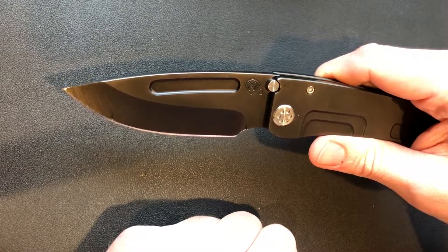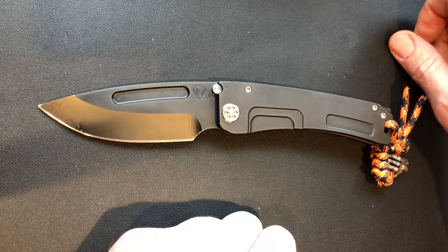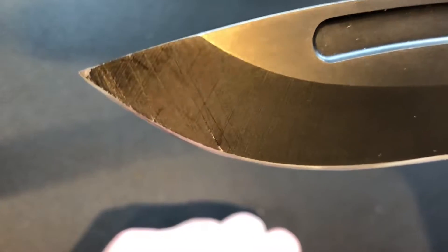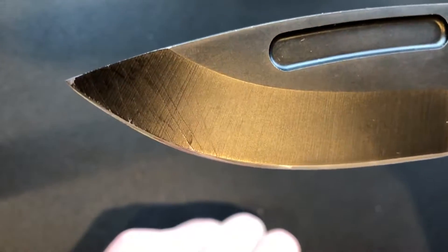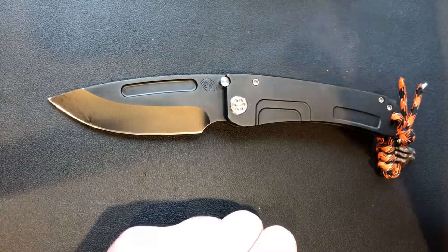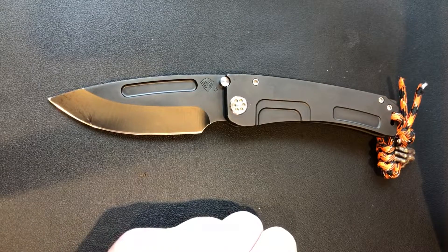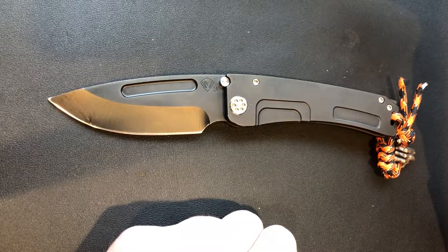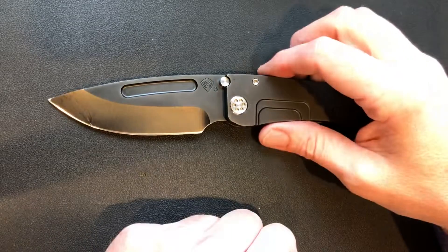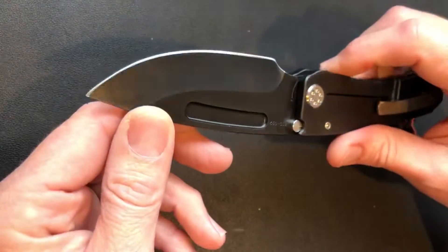The coated blade is going to be my only complaint about this knife honestly. The previous user actually used the knife — nothing wrong with that, it's going to happen. I'm happy with the trade; he showed me the picture of the scratches, it is what it is. Scratches on a blade are going to happen, but that's why I like satin blades — they don't show wear. Over time I believe the coating will look really rough, it's going to get worse and worse.